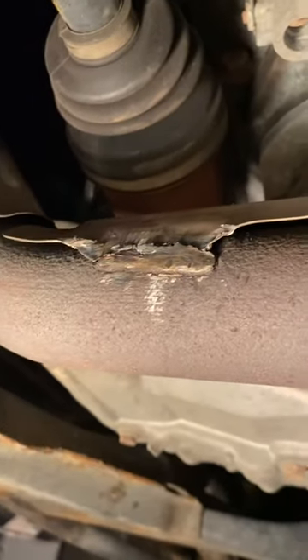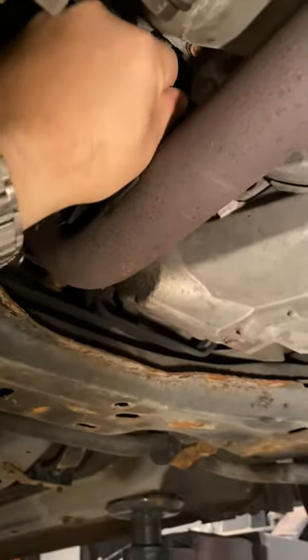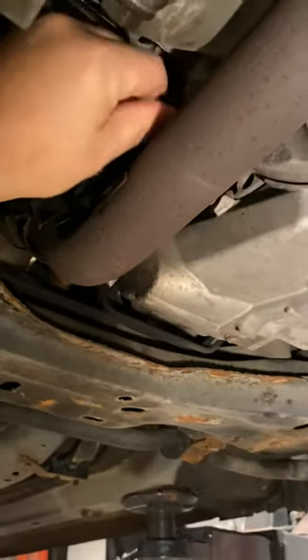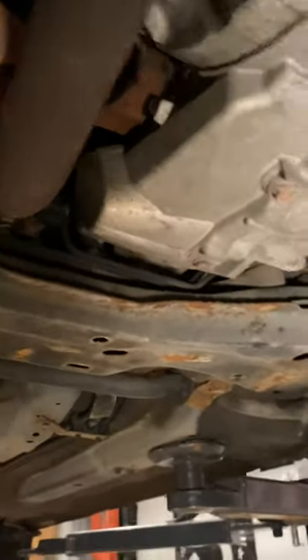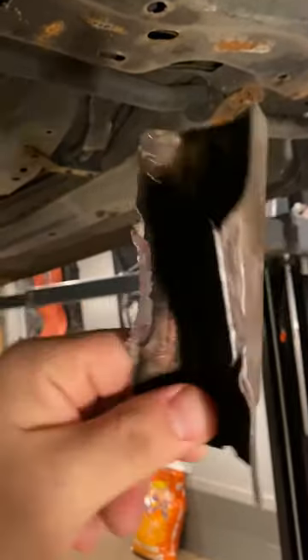Where your exhaust comes down, there's this first plate, and that first plate has a little shield welded on there — welded on both sides. I already took this one off to make it easier for the video. I ground right here and on the other side, and as you can see if I pop it off, the inside is covered in soot.